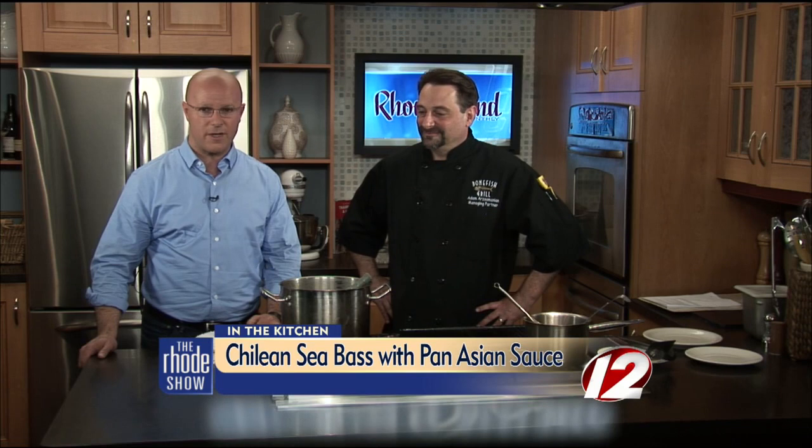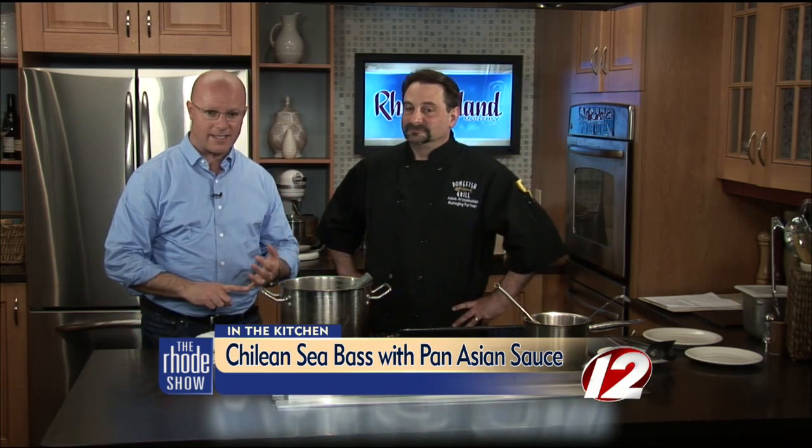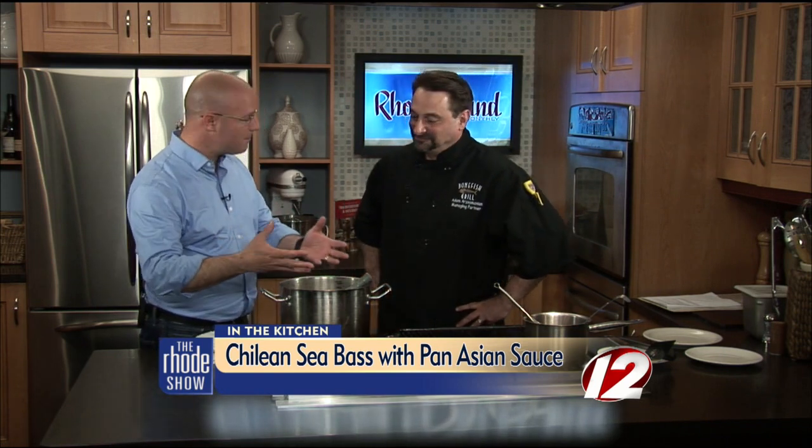We are back in the Roadshow Kitchen. Chef Adam is here from Bonefish Grill. We've got Chilean sea bass with pan-Asian sauce. When I walked in here, all you can smell is this — it looks beautiful. The aroma — the reduction of the sauce itself will release into your whole house if you make this at home. This is not just something that goes on fish. You could put this on chicken, steak, pork, even. It really translates well to whatever your protein tastes go towards. The ginger is what really pops and releases.